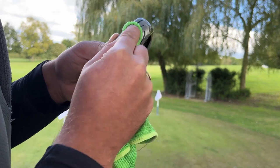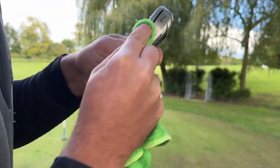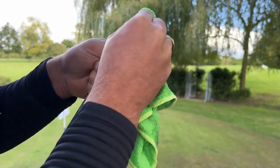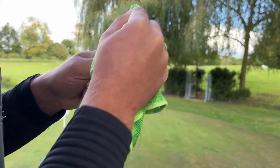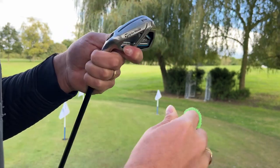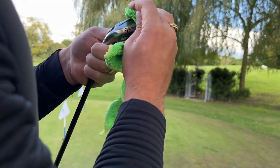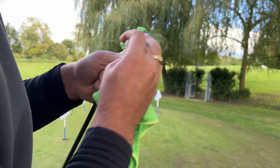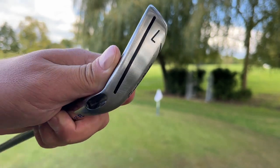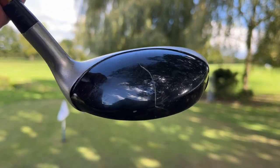I'd actually be interested to see how shiny this head comes up in real time - I won't do a time lapse for this one. You can see those marks are definitely going, even cleaning the speed slot while we're at it. As someone that buys and sells a lot of golf clubs, having another product that gets clubs looking a tiny bit better is all useful information. Oh look - completely gone! And if anything, it actually cleans it all together - doesn't it?